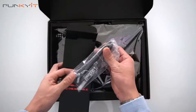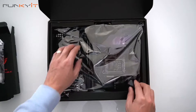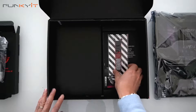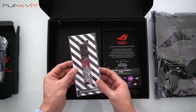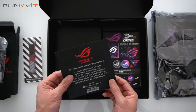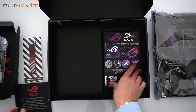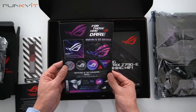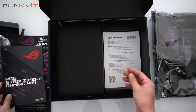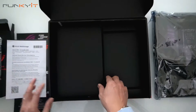Here we have the Wi-Fi antennas for your Wi-Fi 6E, and here is the motherboard — we'll come back and take a look at that later. We also have a nice lanyard with an ROG logo, a nice ROG card that tells you a little bit about the product, some ROG stickers, the user guide, and the ASUS web store card.